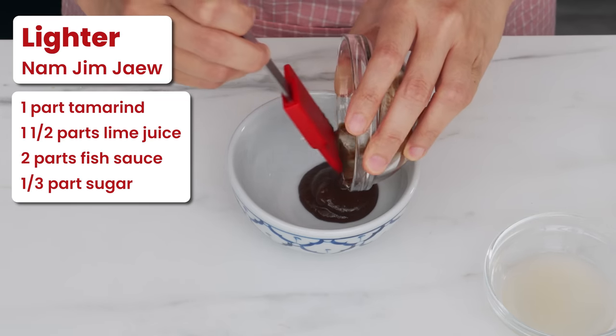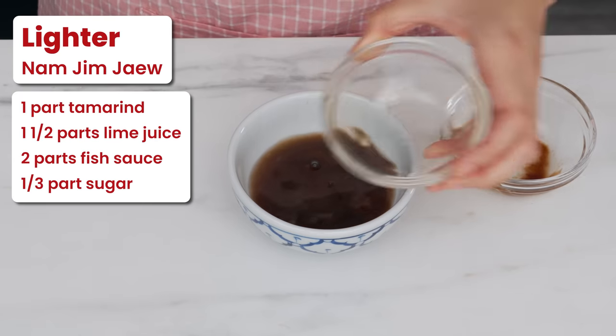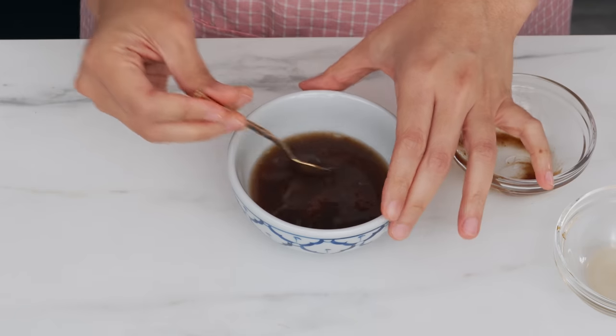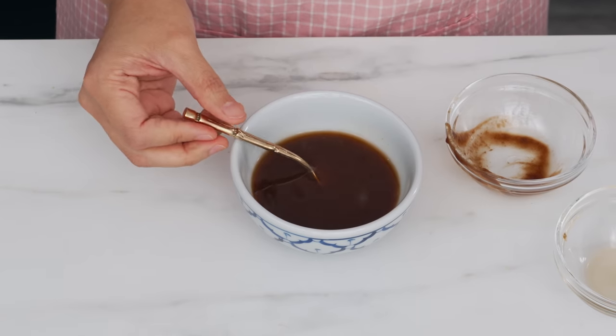Sometimes when eating really fatty things like crispy pork belly, or meat that's been marinated to be quite sweet, or thin delicate pieces of meat for hot pot, I like a variation that is lighter, brighter, and less sweet — to cut the grease and not overwhelm small delicate pieces. We keep all the same components but adjust the ratios: less tamarind, more lime juice which is lighter and brighter, more fish sauce, and less sugar — I'm also using white sugar to keep with the light theme. You can already tell how much thinner it is.